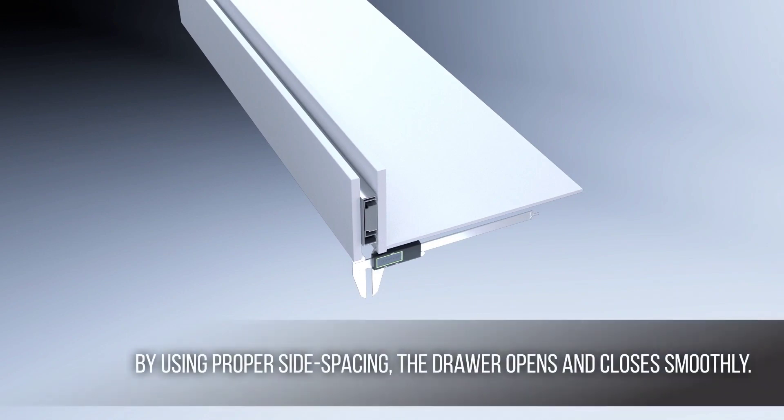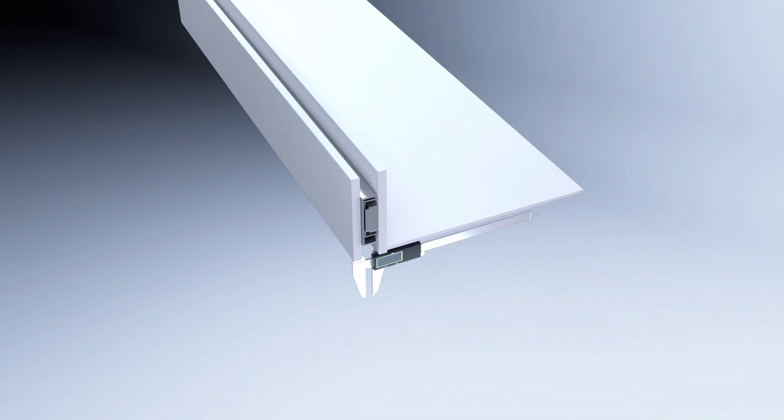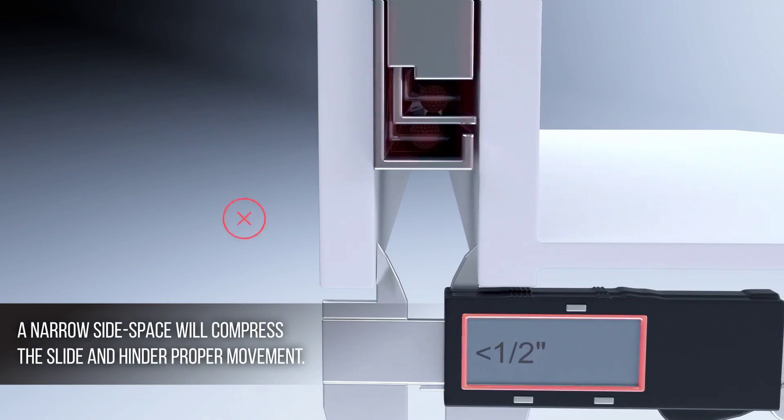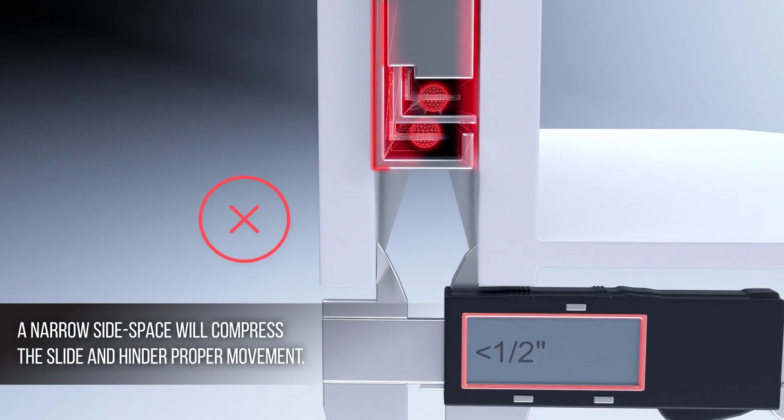By using proper side spacing, the drawer opens and closes smoothly. However, if we narrow the side space for this model, we compress the slide and hinder the proper movement of its individual members and components.